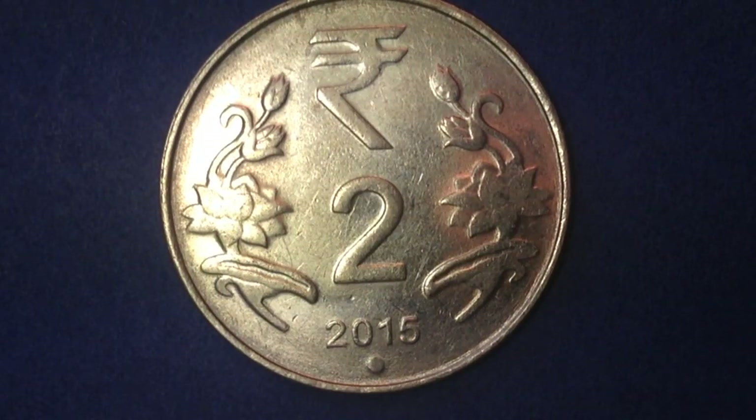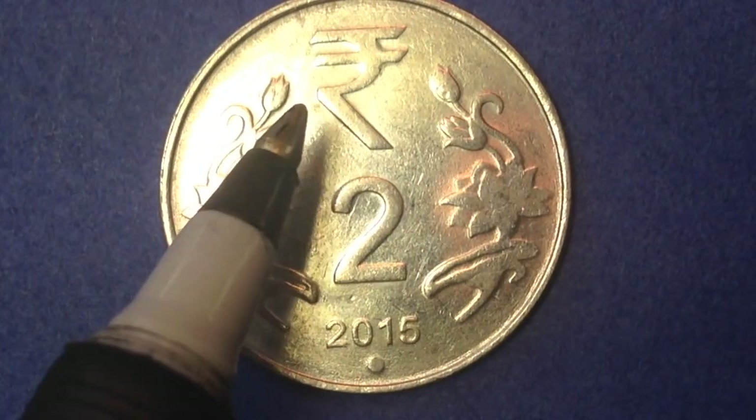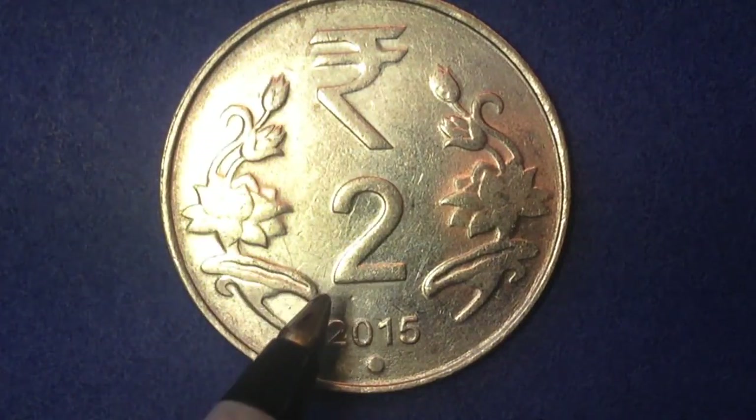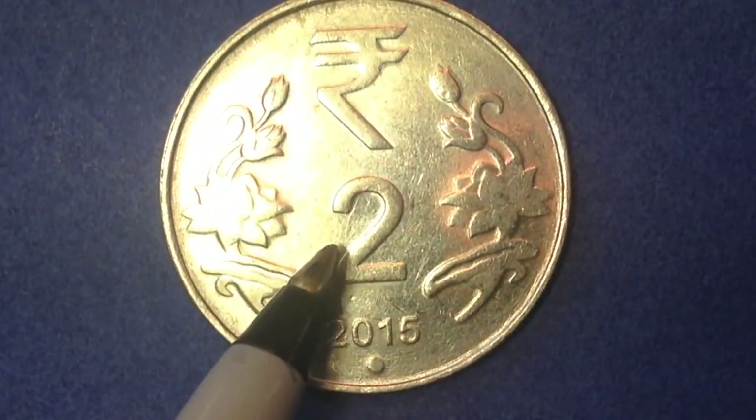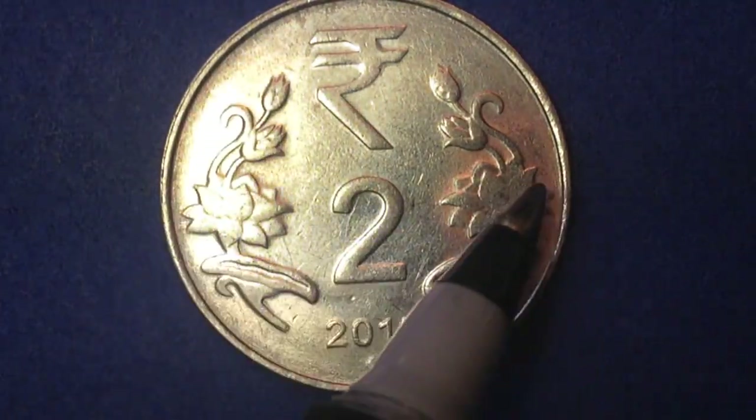As for the mintages, unfortunately I don't have them for the two rupee coin — I'm not sure if they were never released or the source just wasn't able to get them. Now looking at the reverse side of the coin, we see the denomination, the date below the rupee symbol, flanked by the lotus flower. So we have the rupee symbol, the denomination, and then lotus flowers going around the outside.